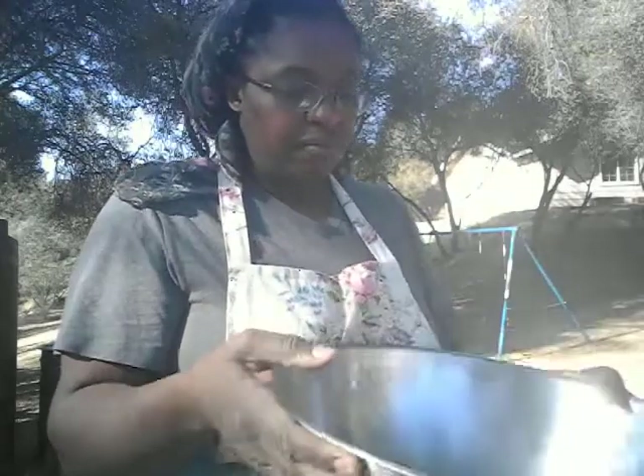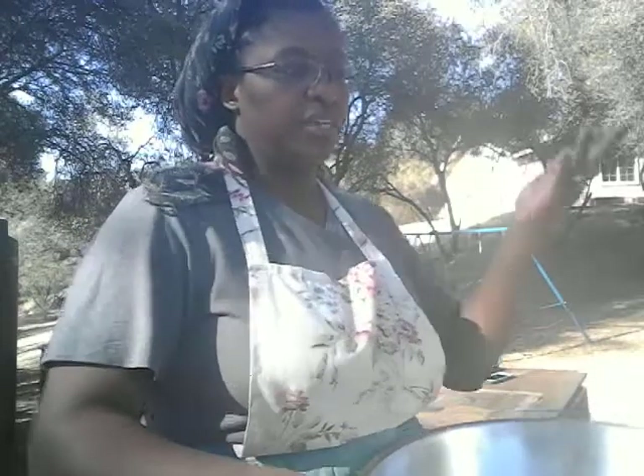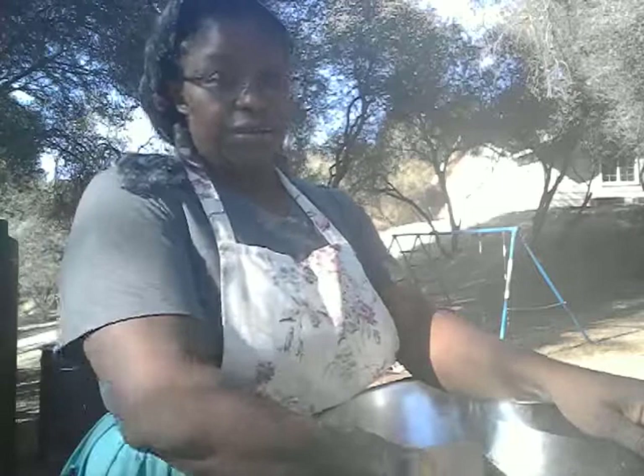I hope this helped! Winnowing is super easy — once you get the hang of it, it's kind of a scooping motion and the wind helps. You can also use a box fan set on a very low setting and winnow in front of it, just be careful because it can blow away a lot of your grain too. I hope this answers the questions I've been getting in the comments from previous amaranth videos. Thanks for watching, bye guys!